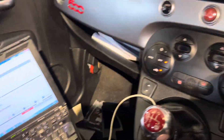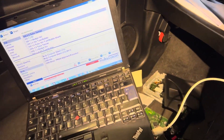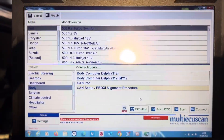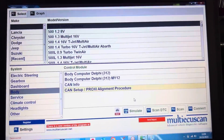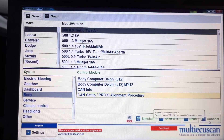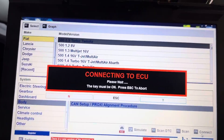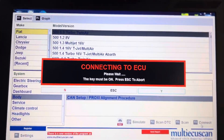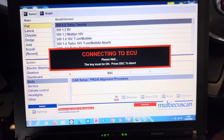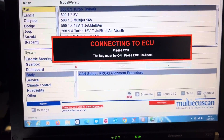Now we can start a proxy alignment procedure. This is the Multi ECU Scan — there are other scanners; Top Don does them as well. Let's hit connect and see what's going on. You'll get a fault code in the instrument cluster and the body control module saying there's no communication or missing message from the telematics module.